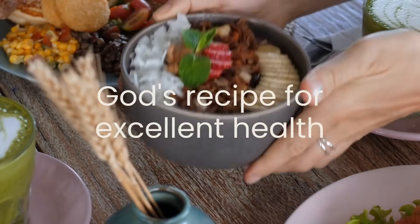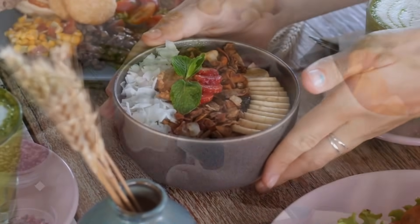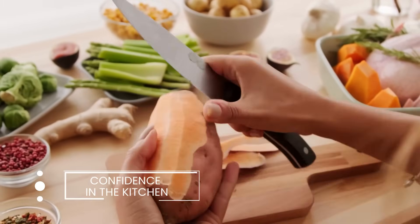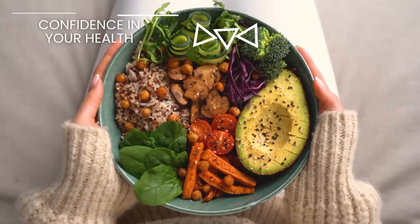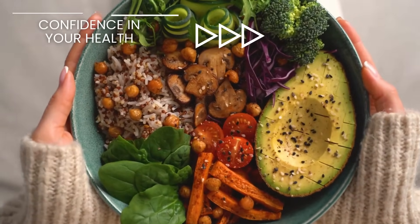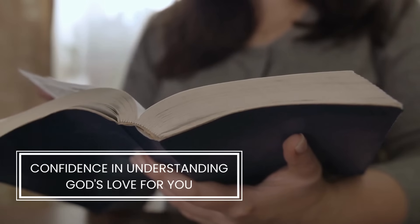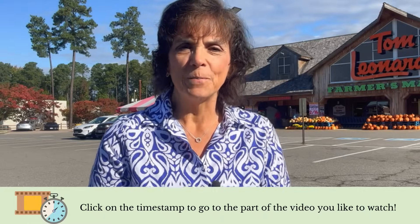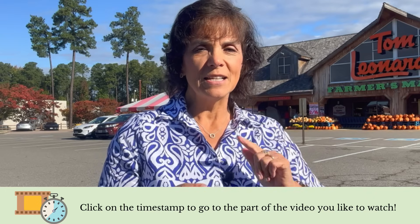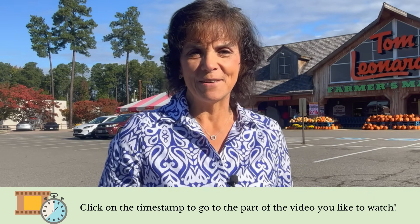Before I go inside, I just want to ask: have you subscribed to our channel yet? It is my joy and my honor to serve you God's recipe for excellent health, and that includes three ingredients. I'm here to teach you how to be confident in the kitchen, confident with your cooking, but most importantly, confident in understanding how much God loves you with an everlasting love. He's loved you from the moment of conception and he will always be there for you. Now let's go inside — make sure you hit subscribe and leave your comments down below.